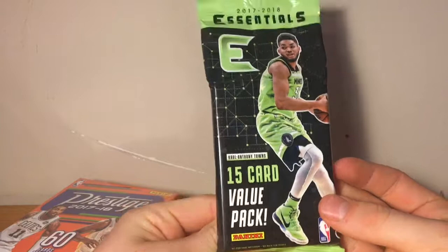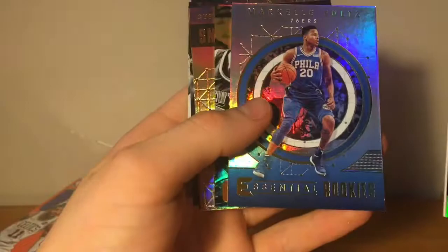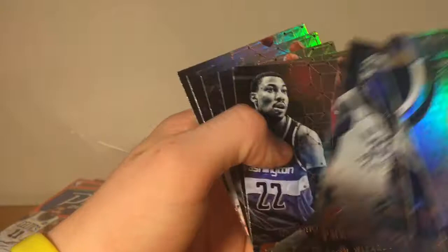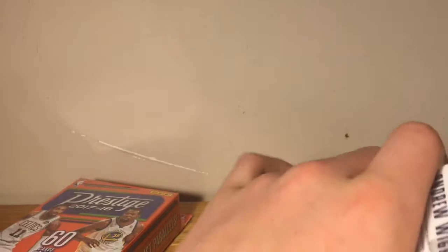Essentials 15-card value pack with Carl Anthony Towns on the cover. We got Towns — these cards are pretty thick. We got Markelle Fultz rookie, Jarrett Jack, Ben Simmons, Rajon Rondo former Bull, Derrick White, Tyreek Evans, Frank Mason III, Miles Turner, Otto Porter, LeBron James, Jaylen Brown, Vince Carter, Aaron Gordon, and Andrew Wiggins.